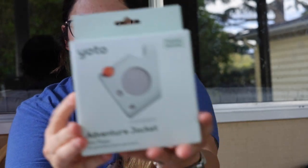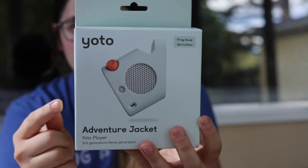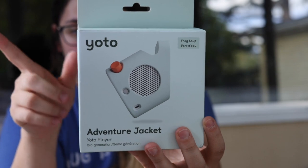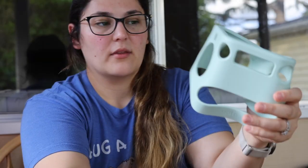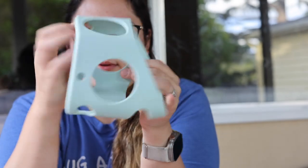I got a Yodo jacket — I almost skimped on it but then realized I shouldn't. I got it with 10% off through the Yodo Club and free shipping. I'd say order it with the device if you get one. It's a lot sturdier than I expected, which was nice, and my daughter likes carrying it.